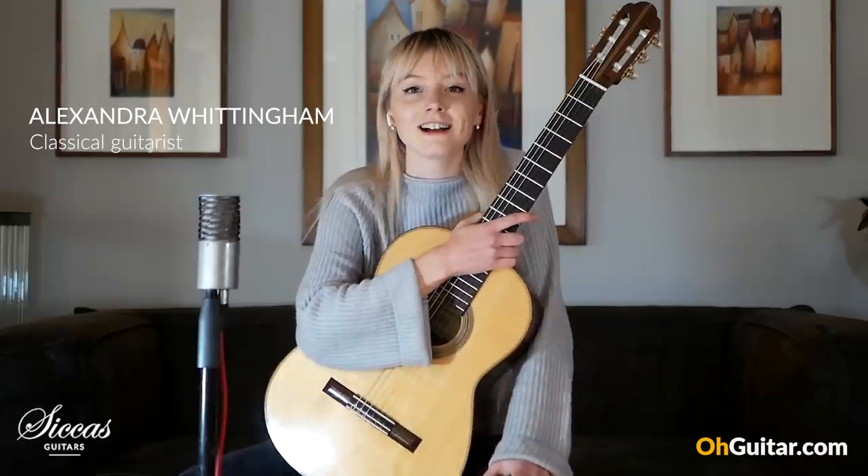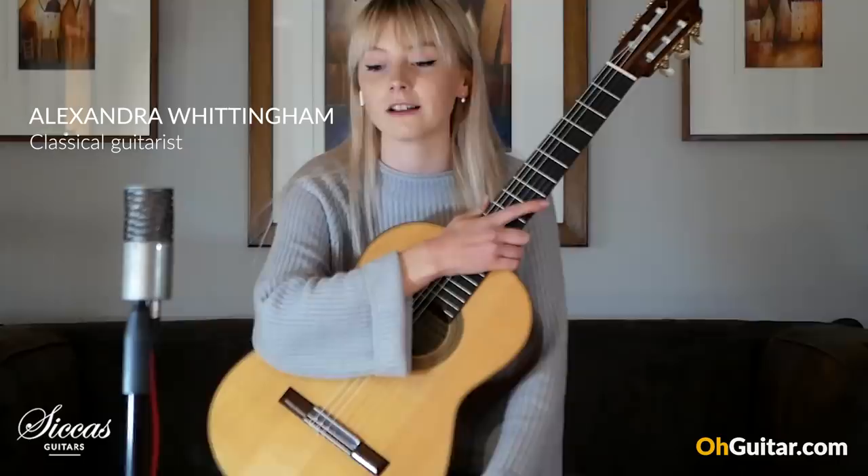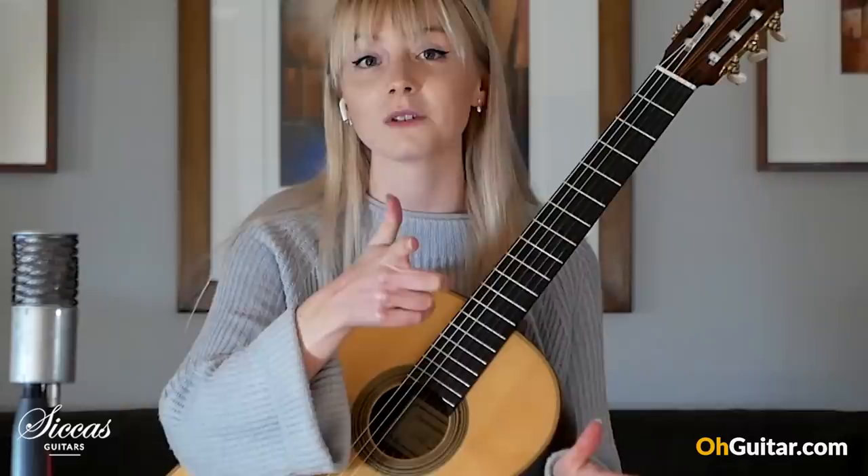Hi guys, welcome to the Sickass channel. My name is Alexandra Whittingham. Today I'm going to be answering a few questions and giving you some guitar tips, because now's the best time to start practicing. Hope you enjoy!